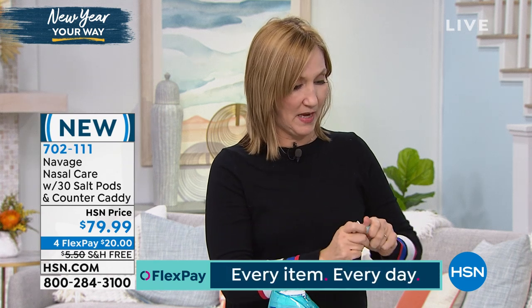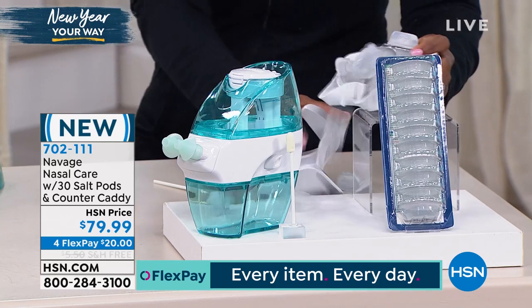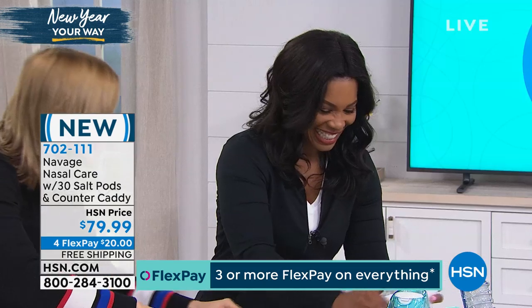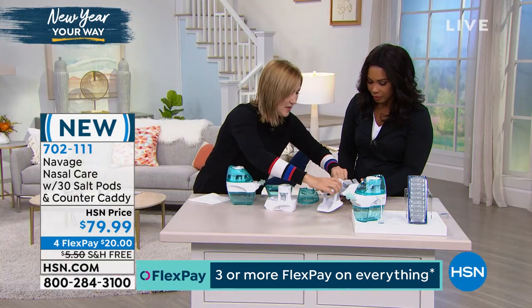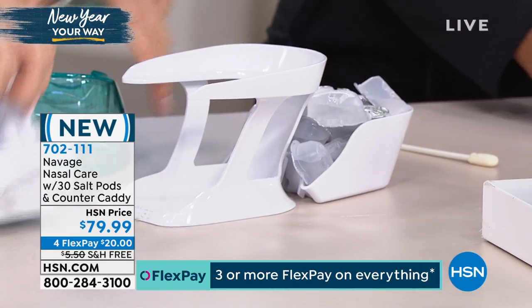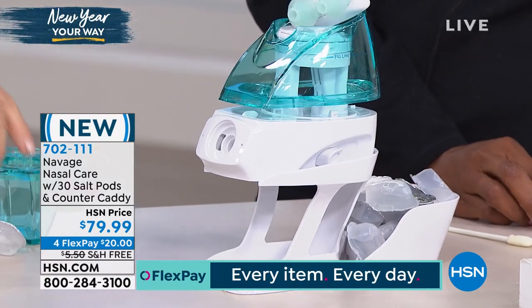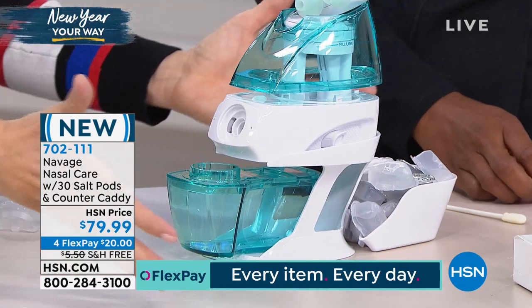What I like about the countertop caddy is that I store it for daily use. It's got so many salt pods that come with this — they're just going everywhere, but look: you've got your extras in the back, and then you place this here, this here, this here. And it dries beautifully.